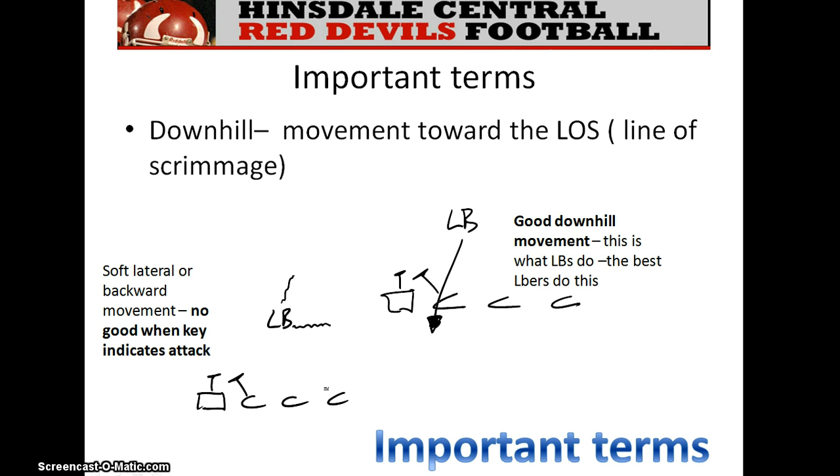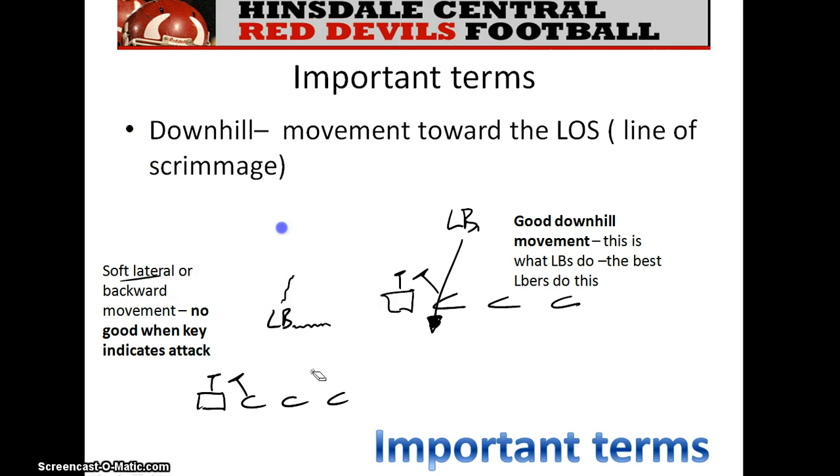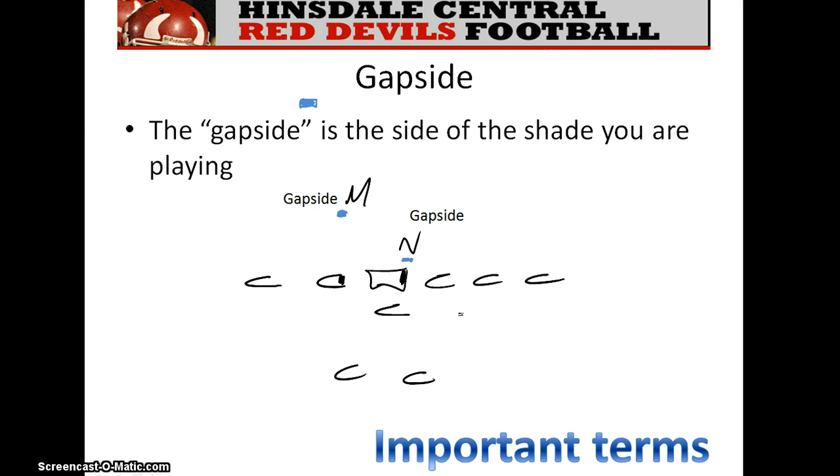Here are some important terms you need to be familiar with as a linebacker. Number one is downhill — it's movement towards the line of scrimmage. If this linebacker moves toward the line of scrimmage, that's a downhill movement. Sometimes we've seen linebackers make a softer lateral backward movement — that won't help us. If your key sets a down block and you should be moving downhill but instead you stand up tall and waver, we lose. Downhill means you've got to come like a train downhill towards the ball.